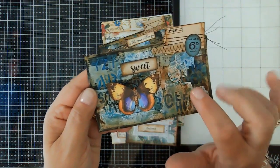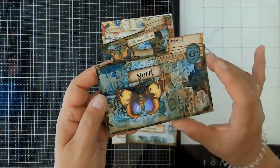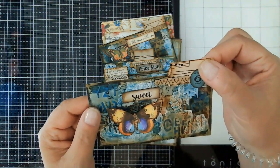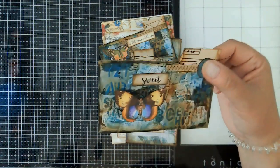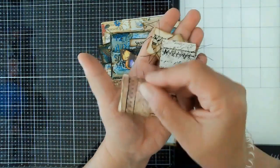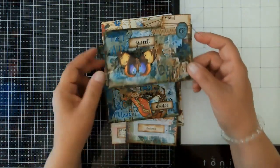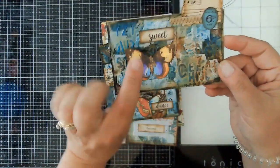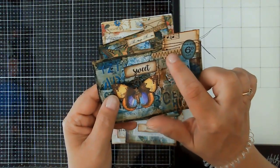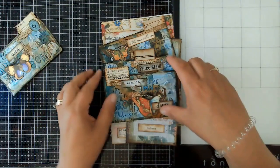Basically what I did is I covered the surface with some scraps, then came in with some ink — I believe it's distress ink or a distress stain. I'll link those supplies in the supply list. I took some scraps and did some stitching. I really loved this element from her video — just having these kind of tabby things. I folded them over and just stitched them to create some little elements of interest. I made four of these; the focal point is that butterfly with black thread behind it.